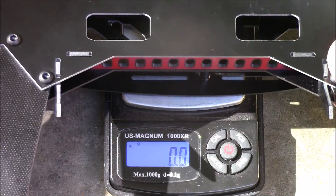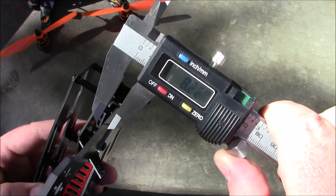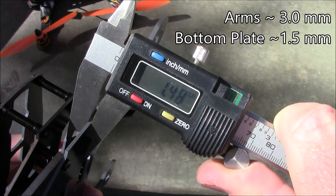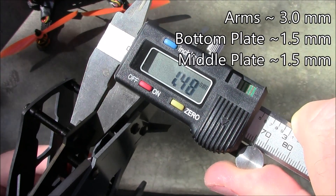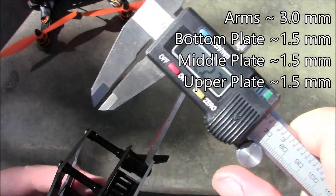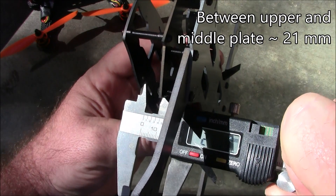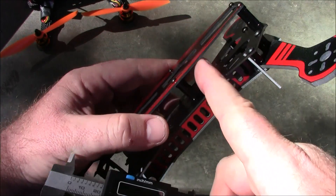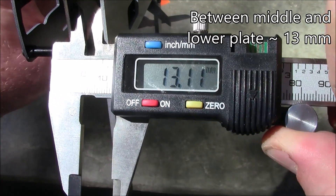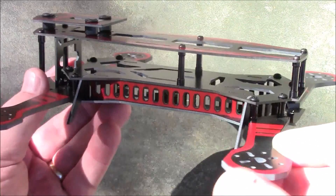The complete frame comes in at about 152.5 grams. For measurements: the bottom arm is about 3.04 millimeters thick, the bottom plate is about 1.48 millimeters, the middle plate is about 1.46 millimeters, and the upper plate is about 1.49 millimeters — so roughly one and a half millimeters on all the plates. The middle interior area is about 21.2 millimeters tall on the inside, and the lower area comes in at about 13.15 millimeters.